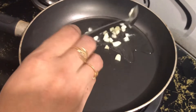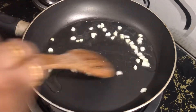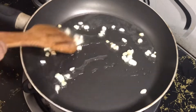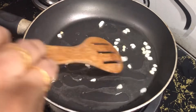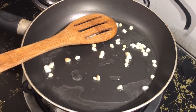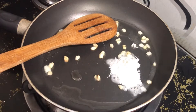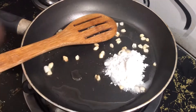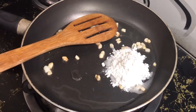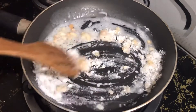1 teaspoon of oil. Mix it in. 3 teaspoon of oil. Add 1 teaspoon of oil.